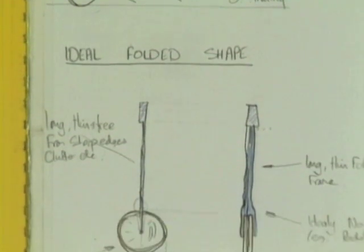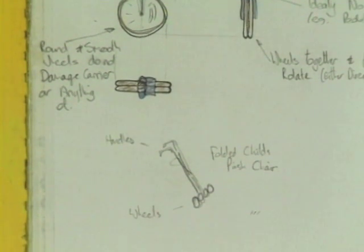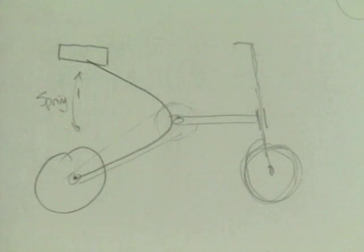Instead of trying to fold the bike really small, the idea was to make it long and thin, with the wheels together at one end. Sketching played the crucial role in Mark's exploration of how to turn this basic idea into a concept design.